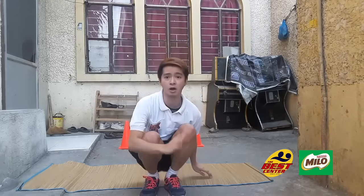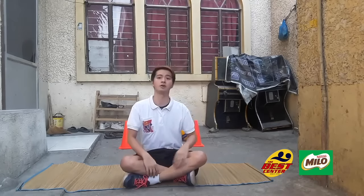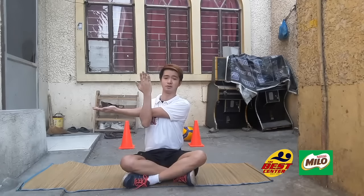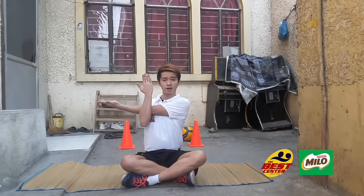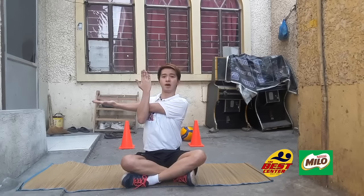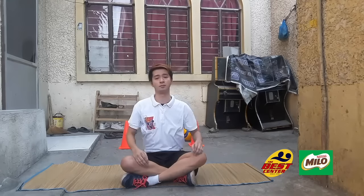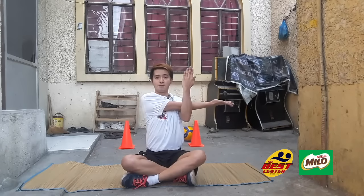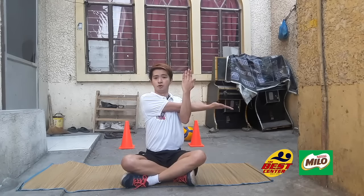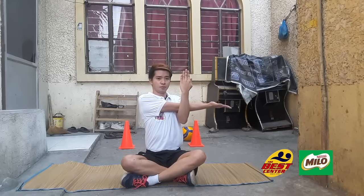Next is arm stretch — sit in a cross-seated position. Bring your right arm across your chest, then use your left arm to push it towards your body. Make sure your arm is level with your shoulders. Count to 10. If you do it on the right side, do it on the left side as well.